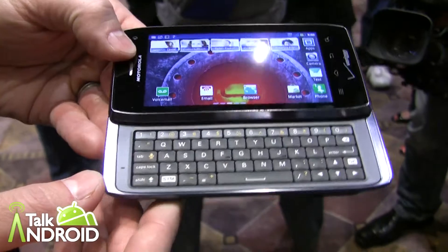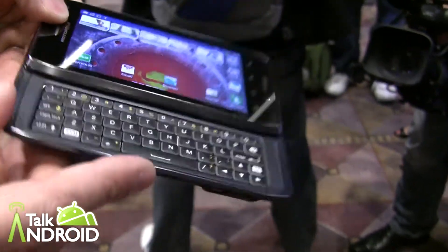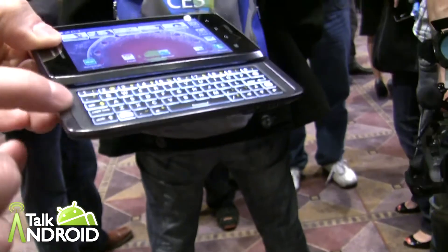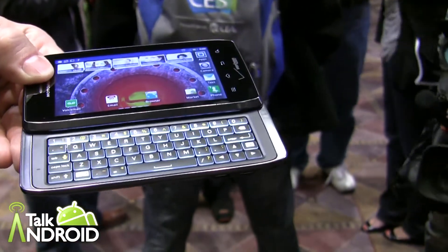Something else we've done is actually laser-cut the keys, enabling them to have LED edge lighting. You can see here — let me get that activated — you can see the keyboard actually lights up with LED. We've cut it on the edge and given it a much brighter view, so you can text and type anytime, day or night.